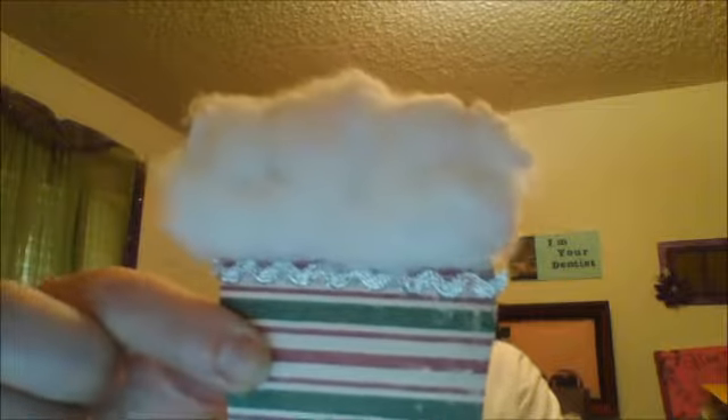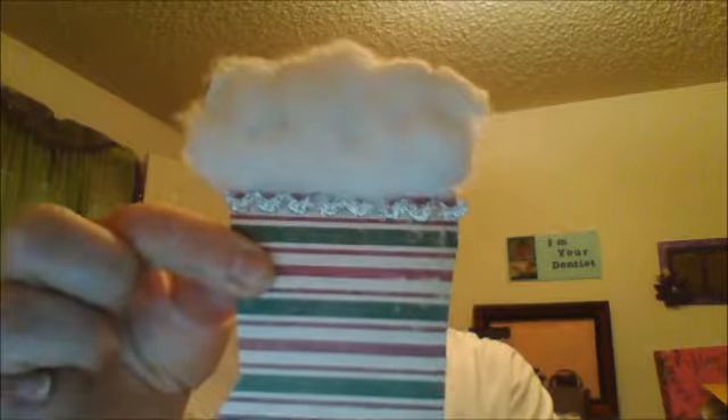I'm going to share with you what I have made. I actually made her two stockings — one that's a little bit bigger and one that's a little smaller. The top has cotton balls I tore apart as my fluffy stuff, then silver rick rack underneath. The back is just plain paper. I made the small one the same way — paper with cotton balls and silver rick rack.